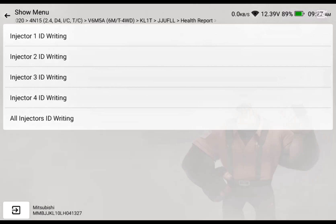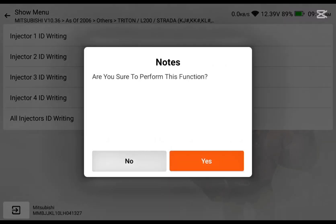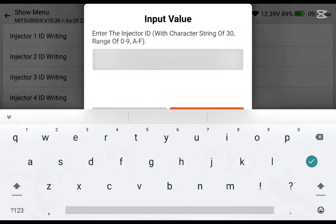Now we're going to do the injector ID writing. You can see we have two sections here: injector ID writing — exchanging injector, and injector ID writing — exchanging ECU. We are not changing the ECU, we are changing the injectors, so we will choose number one. The injector is already plugged, so we'll go ahead to put in the ID.